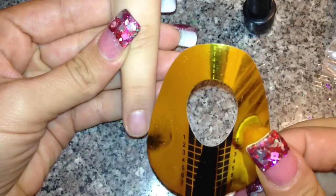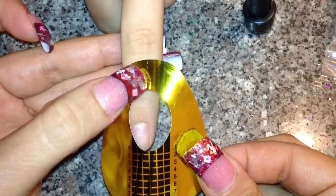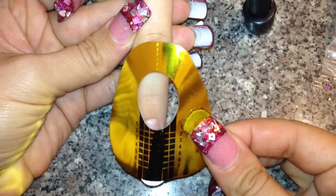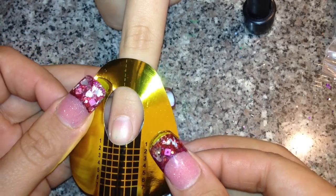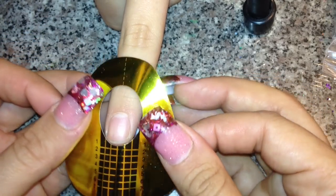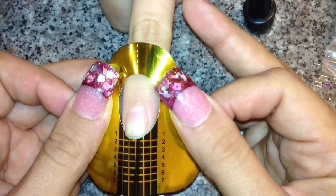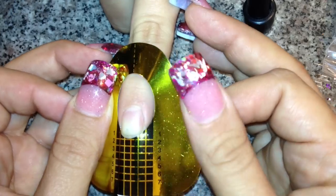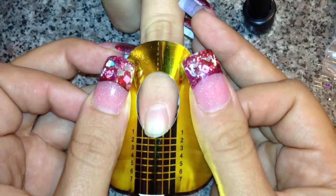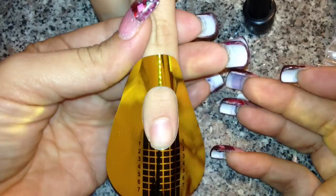There are two reference points I look at when putting on a form. These dots right here — this perforated spot — I align that up with her knuckle. Then this line right here in the center I line up with the middle of her nail bed. I'm going to tuck this form and make sure you really get it underneath that free edge.